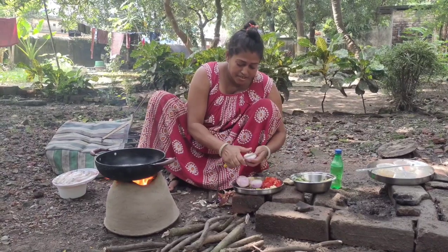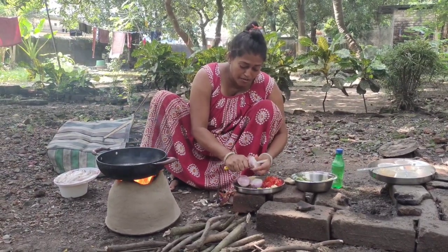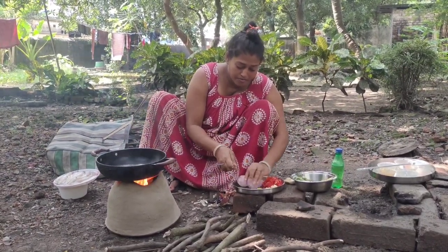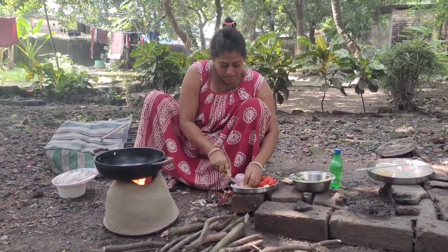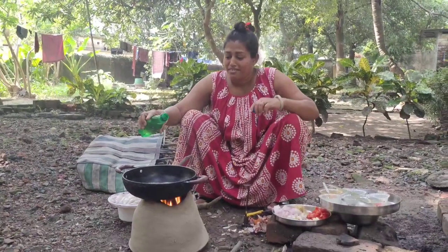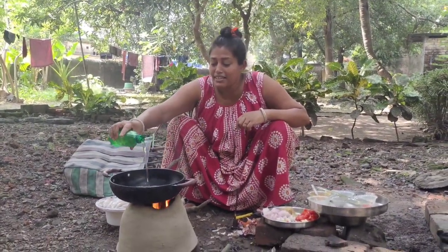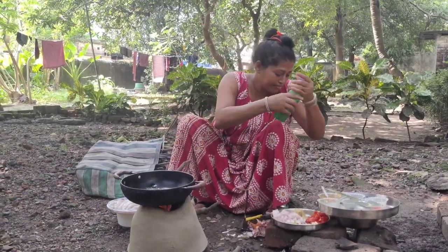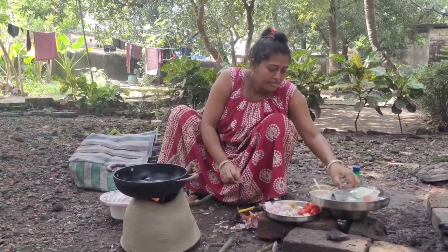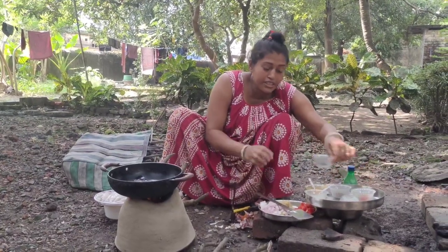I'm going to cook it. I'm going to cook them and then cook it.